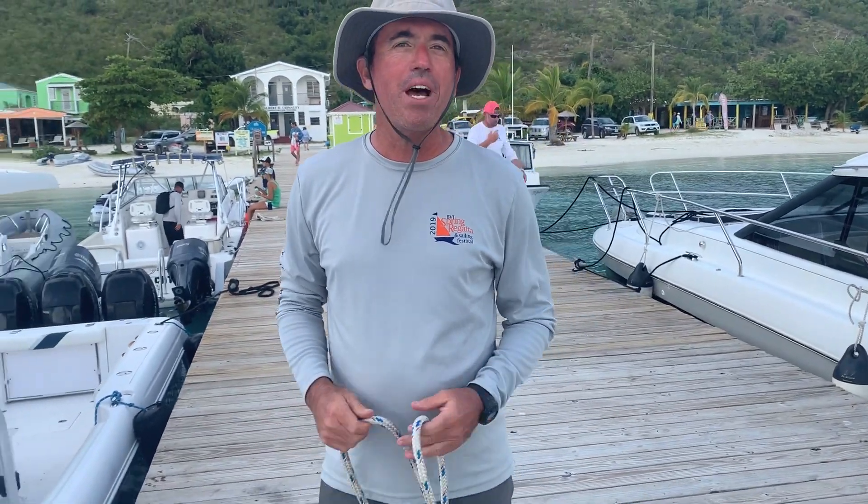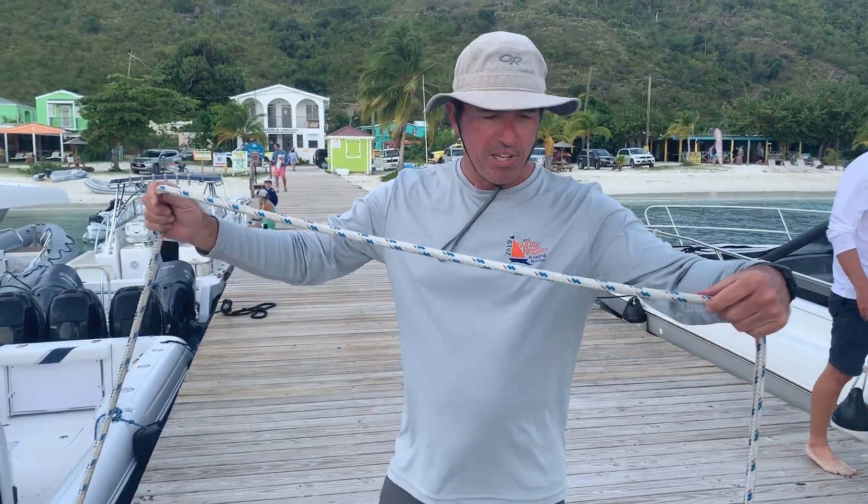Hi, I'm Jim Hedleston and I'm going to teach you the cleat hitch. This is a simple knot that you're going to use probably the rest of your life. So it's pretty easy.